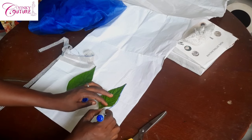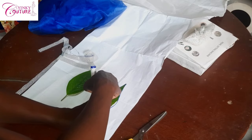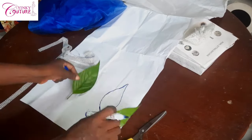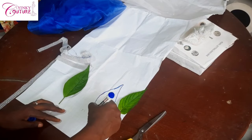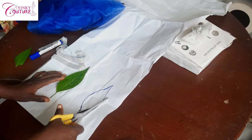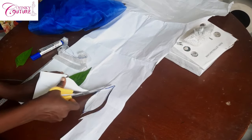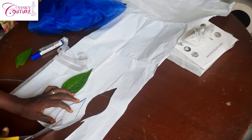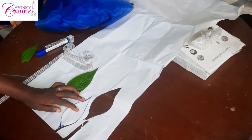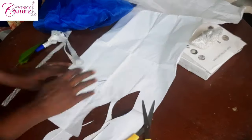When you're starting from the pattern, there is no standard — you can make any pattern you want. As for me, I'm making a leaf-like pattern. I just cut a leaf shape and traced it out. You can make it as big or as small as you want. This is the size I want, and I'm using this size to cut out several pieces.